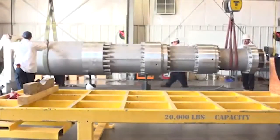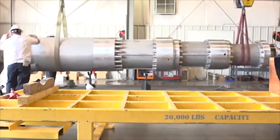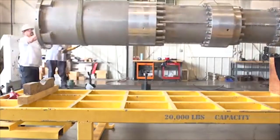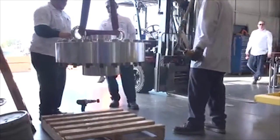After its initial assembly at the Nikiso Cryo Factory, each pump is placed in the Nikiso Cryo Test Facility, where it undergoes a complete performance test using LNG or LPG in conditions very closely matched to actual site conditions.